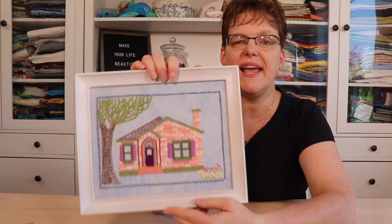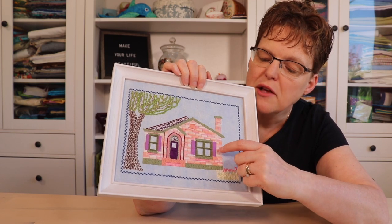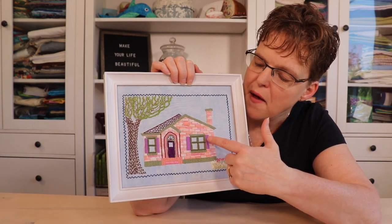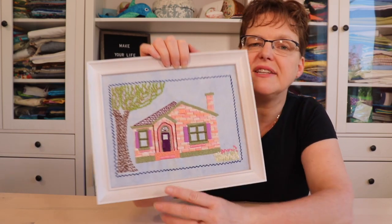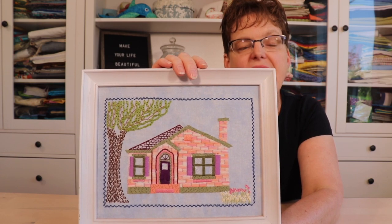So I have this project - a house embroidery - and in this I've used satin stitch in a number of places. These bricks are done with satin stitch with variegated thread which gives it a fun look. The shutters are done with satin stitch, and the outline on the windows and the door is also done with satin stitch. That will give you a little bit of inspiration for how you can use it in a project.